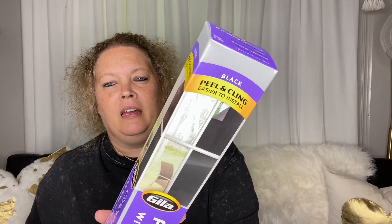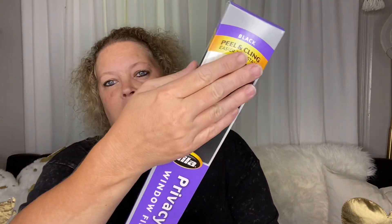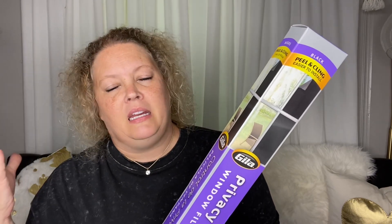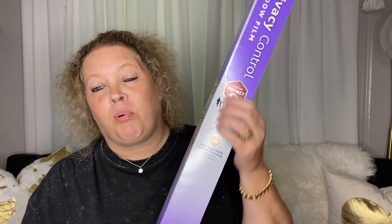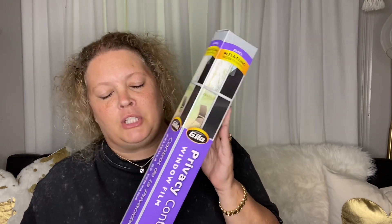I found this window film and I want to apply it to some windows. I have a window in my bedroom that gets a lot of sunlight. Most of my windows are pretty shaded, but that one window can use some taming down. I originally got it in mirror but didn't realize they had different shades that solved different problems, so I returned it.